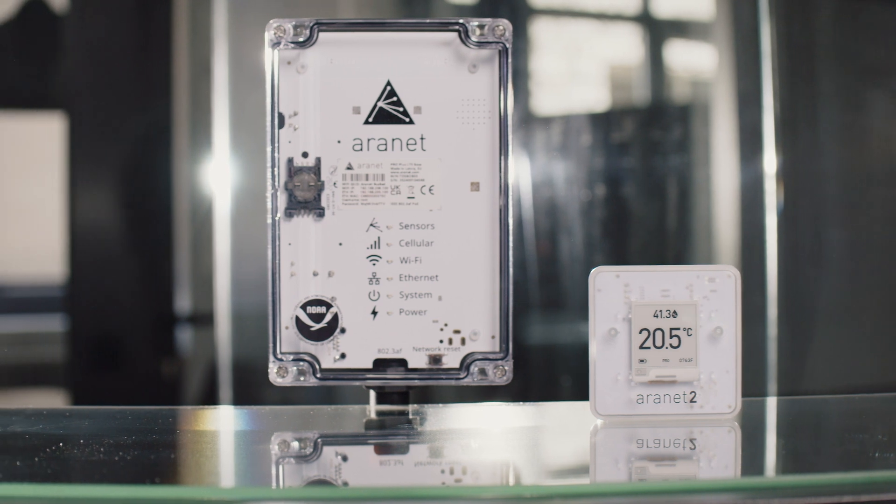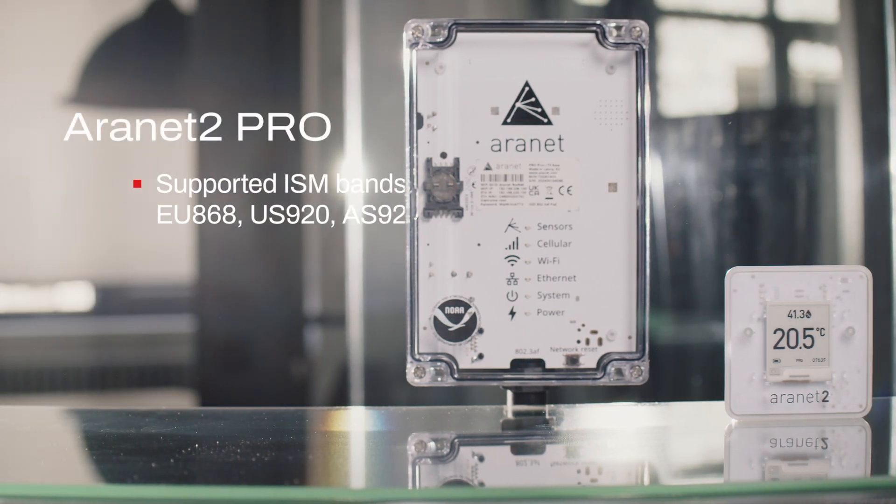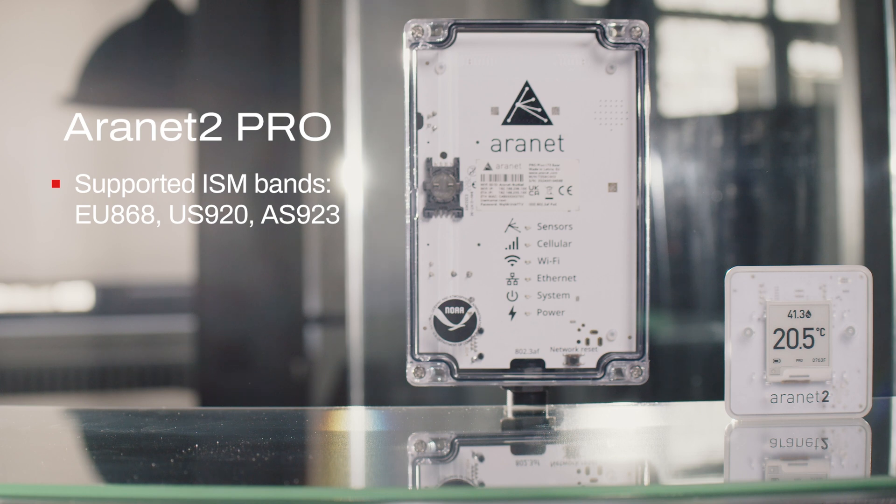On top of Bluetooth, the Aranet 2 Pro has an RF radio enabling connection to Aranet base stations, which serve as a gateway, data storage, and a web server in one. The line of sight range is three kilometers and the data is accessible by locally connecting to base stations directly or through Aranet cloud, regardless of where you are.